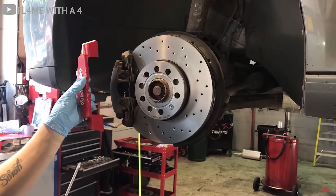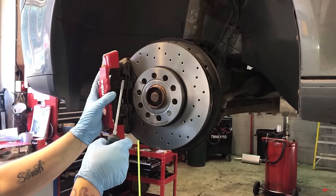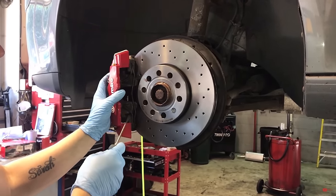Just promise me this: do not under any circumstances get brake caliper covers. Not only do they look hideous, but they are definitely not ideal.